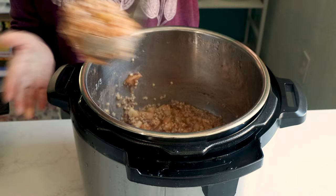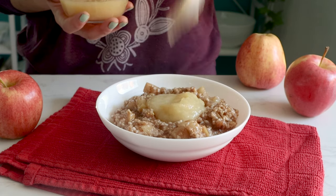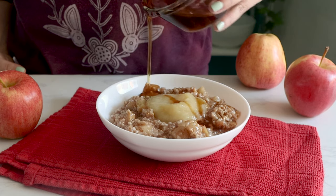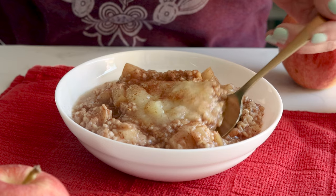Then dish up your steel cut oats into a bowl and sweeten to taste with applesauce, maple syrup, or both. I like to add another little sprinkle of cinnamon on top to really boost that apple pie flavor.